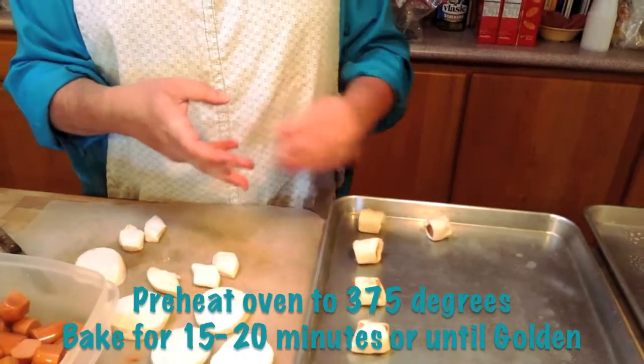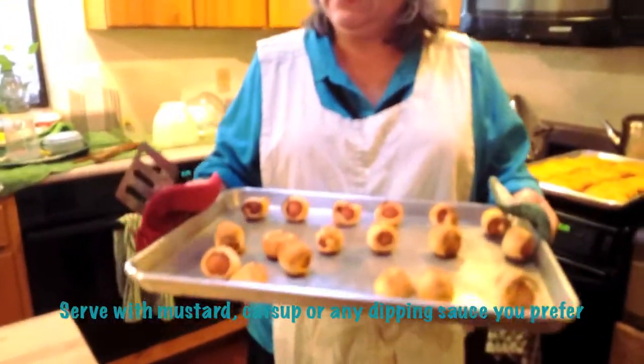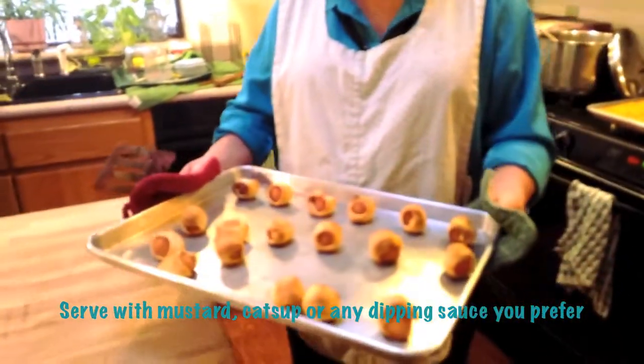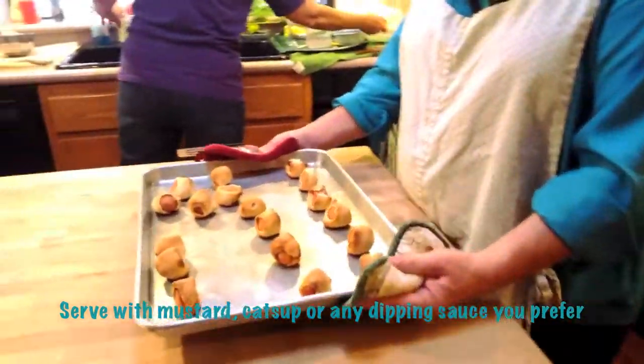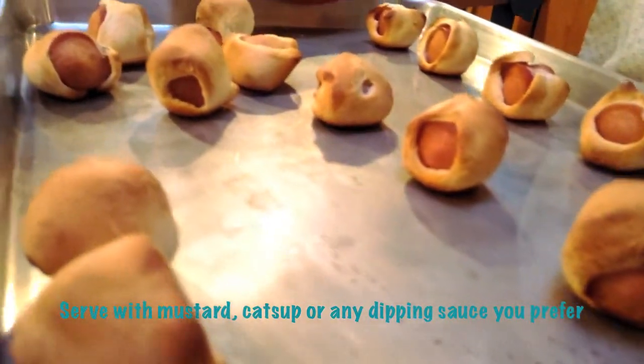By the way, we do have a party going on. That's what all that noise is. All right, here is the piggies and blankets. They're all done. And you put out ketchup and mustard for folks to dip them in. And they are really good. Yummy. Look at how puffy they got.